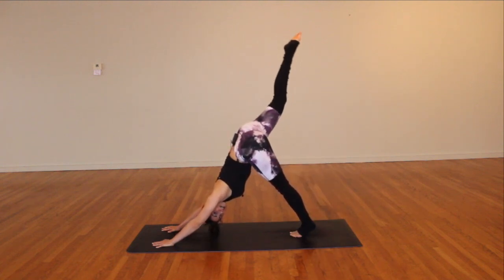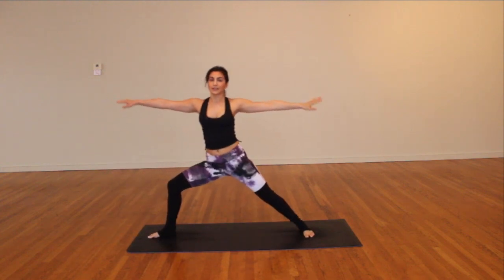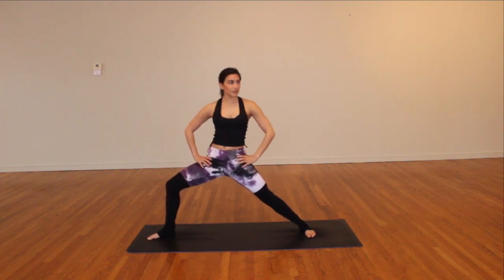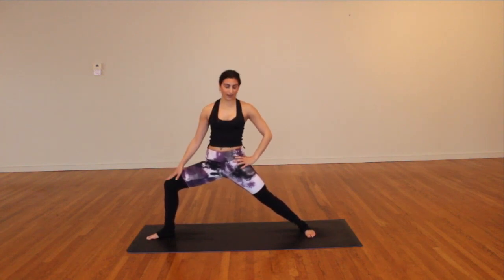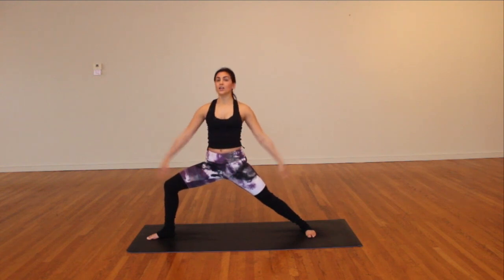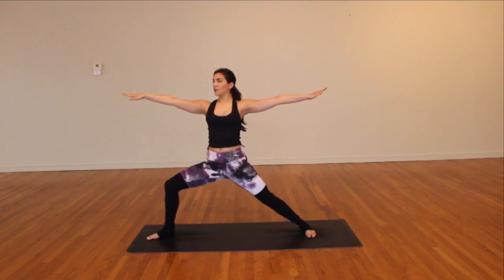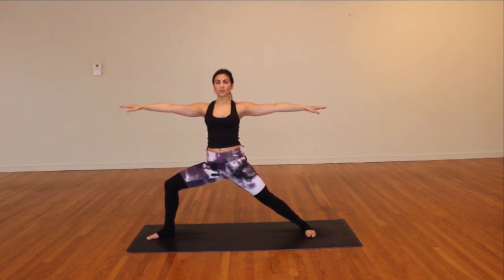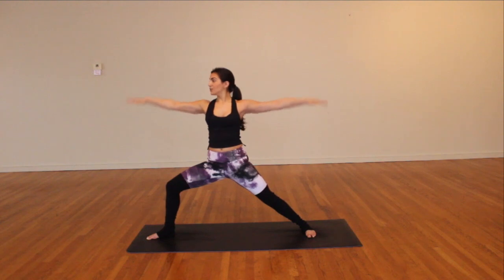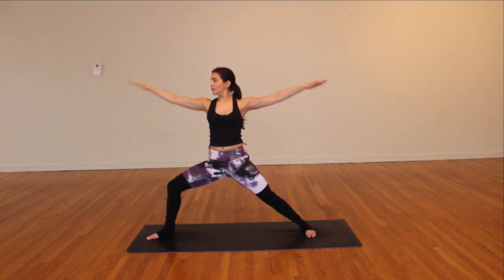Inhale, right leg sweeps straight up and high; exhale, step it between the hands, pivot the back foot flat, sweep the arms all the way up — warrior two. Check in: right knee tracking over right ankle, back foot flat, hips square. Press left hip back, press right knee back, sweep arms to either direction, gaze over those front fingertips. Inhale, fill up; exhale, sink a little lower. Arm circles now — five little circles back: five, four, three, two, one. Forward five, back five, forward five.